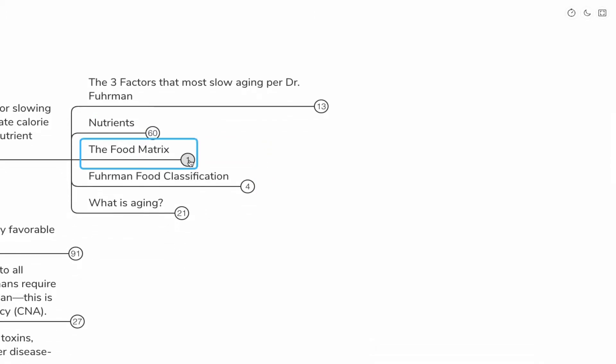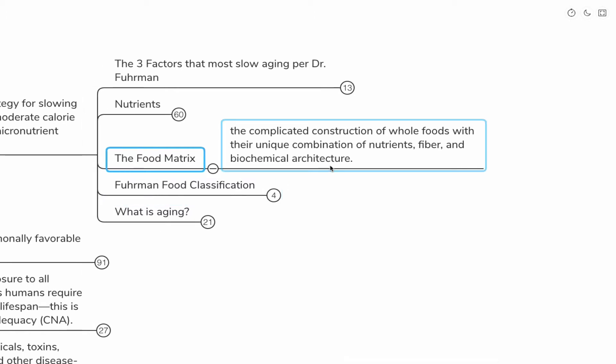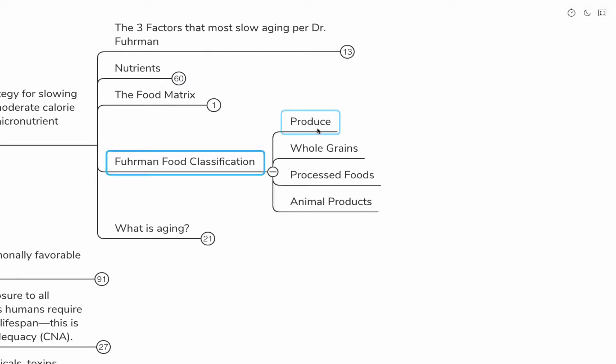The food matrix is a complicated structure of whole foods with their unique combination of nutrients, fiber, and biochemical architecture. Eating whole foods comes with a whole host of things that can't be duplicated or manipulated. He classifies foods into different categories: produce, whole grains, processed foods, and animal products.